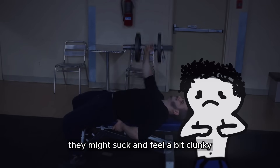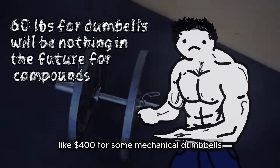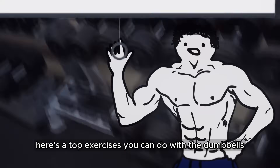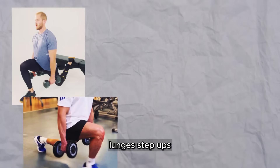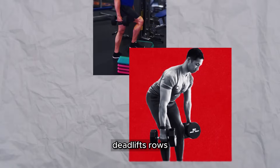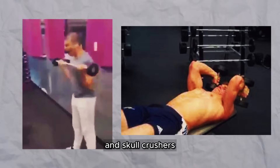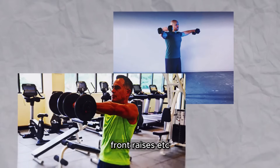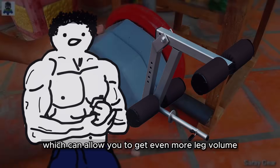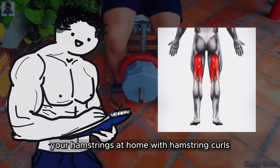They might feel a bit clunky, but that's just how it is with a home gym — unless you want to pay like $400 for mechanical dumbbells that only go up to 60 pounds. Here are the top exercises you can do with the dumbbells: split squats, lunges, step-ups, Romanian and single-leg Romanian deadlifts, rows, bench presses, dumbbell curls and skull crushers, lateral raises, front raises, etc. Lastly, you should get a leg extension attachment, which can allow you to get even more leg volume and directly target your hamstrings at home with hamstring curls.